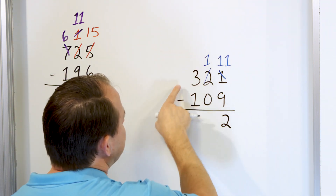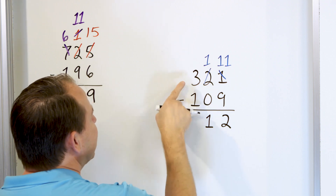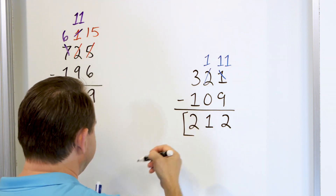Now the next column: 1 minus 0. We start at 1, we don't take away anything, so we still have a 1. Now we go to the next column: 3 minus 1. Start with 3 and go down by 1, and we get 2. So the answer is 212.